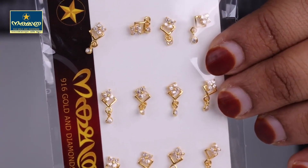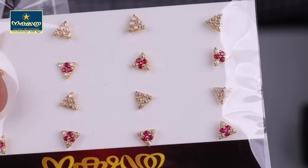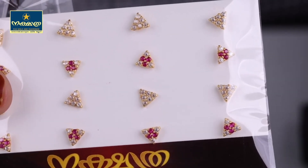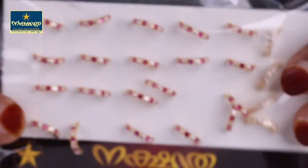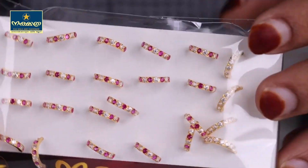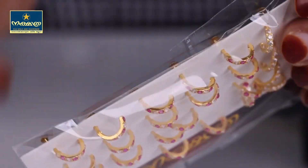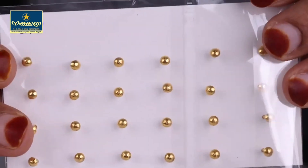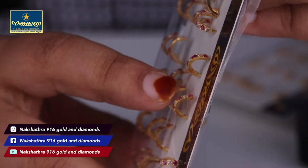This is the next design. This is a different design. This is a full white design. This is also a rose color stone. This is a beautiful model — this is a C type. This is a half round.